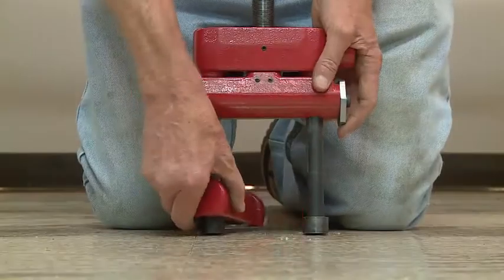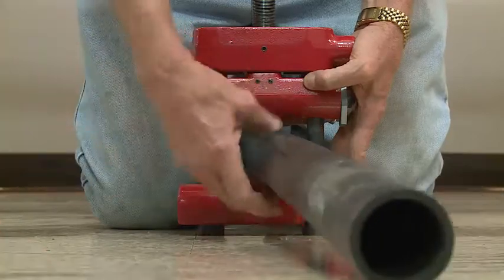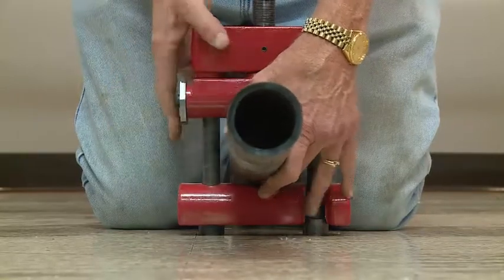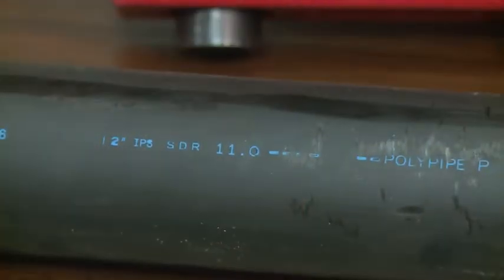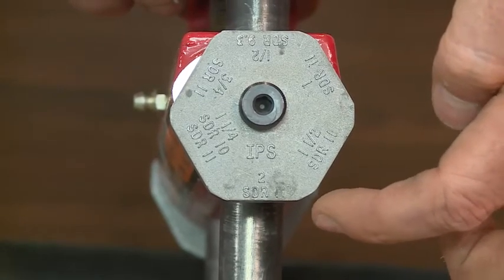Reed has a swing-out arm that you put in place. You put the pipe in the front or the back. The important thing is you match up the size of the pipe to the rotating stop. In this case, we're going to squeeze off two inch SDR 11, so you have to make sure you rotate the stop to two inch SDR 11 on each side.